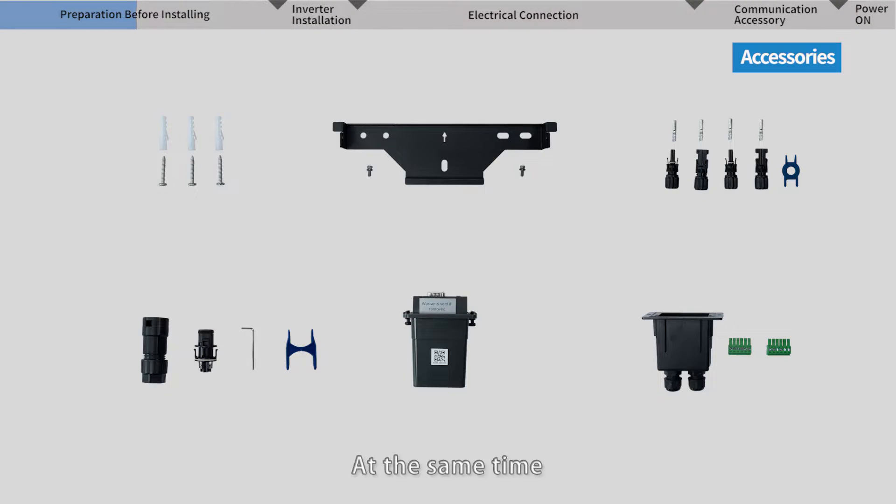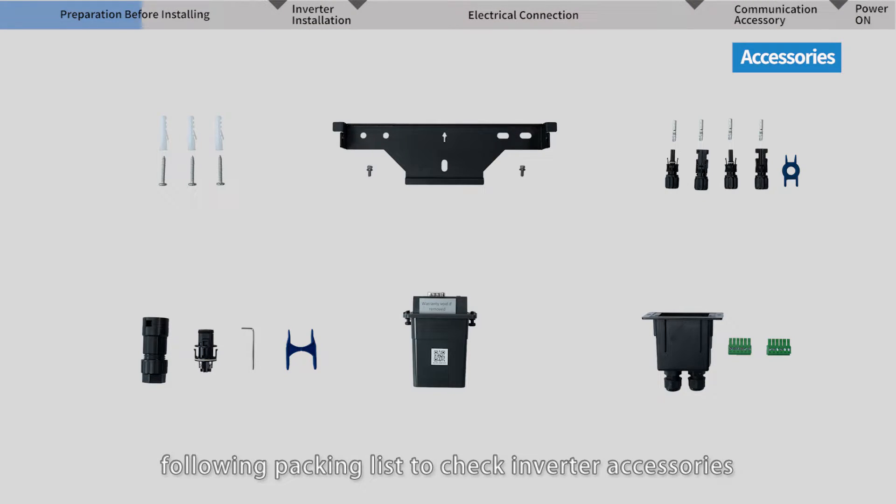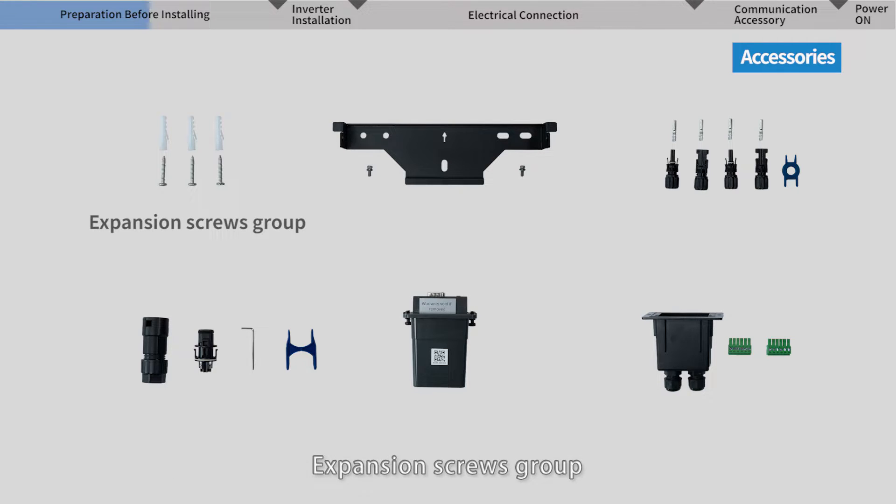At the same time, follow the packing list to check the inverter accessories. These include: expansion screws group to install the rear panel on the wall, the rear panel to mount the inverter, and screws to tighten the inverter with the rear panel.